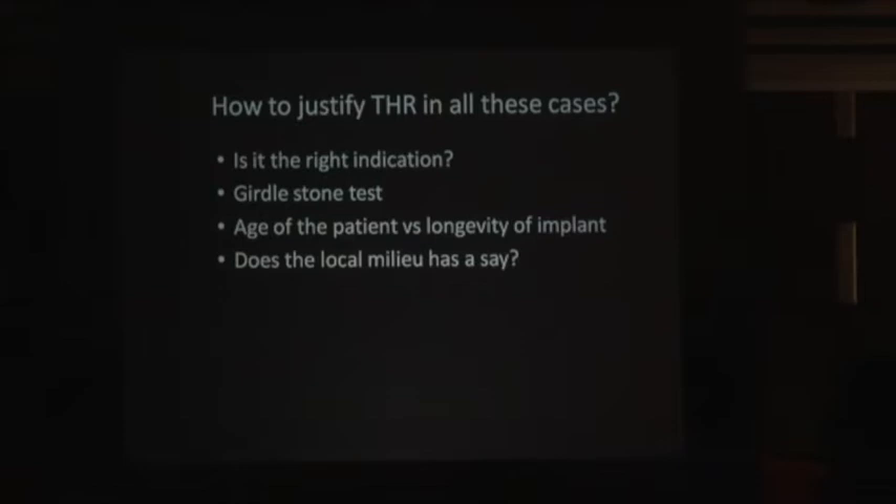Am I justifying total hip replacement in this patient? Am I giving him an implant that serves his entire life? Am I giving him a ceramic-on-ceramic implant, or just to cut costs, going for a regular metal and poly? And does the local milieu influence our decision-making — what was the history of sepsis, what is the possible chance of infection in the implant? All these questions we must ask ourselves before justifying a total hip replacement in any patient with hip pathology.